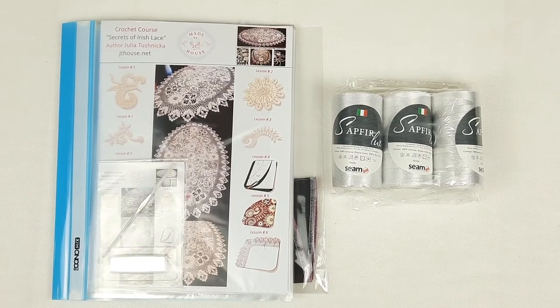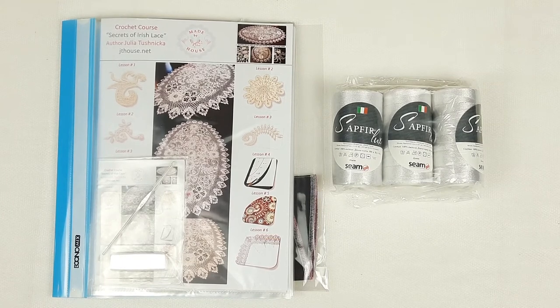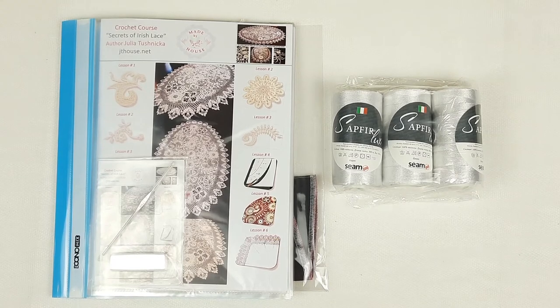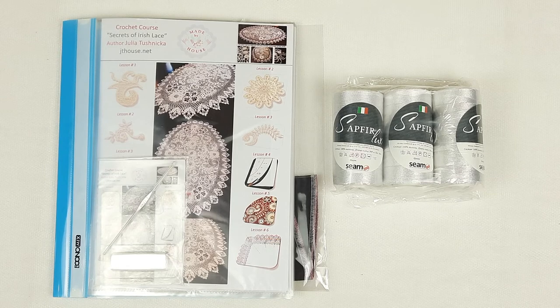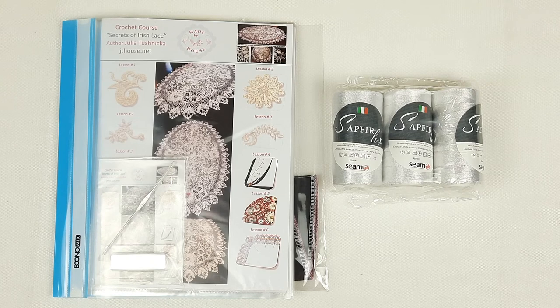This was the video about the VIP package tablecloth Lira. If you want to order a kit like this, you can visit our website jthouse.net, or you can send me a message. If you want to choose other colors, just ask me — I'll be happy to show you a few variants and we'll find something special for you. Feel free to send me any questions about crocheting, threads, or my projects. I wish you gorgeous results, big inspiration — stay safe and see you very soon in new videos, bye for now!